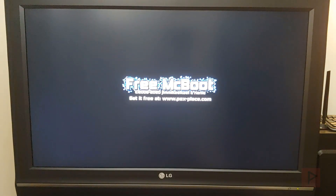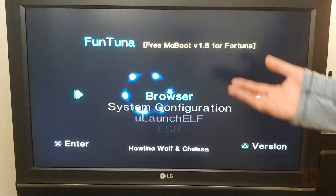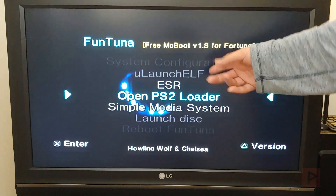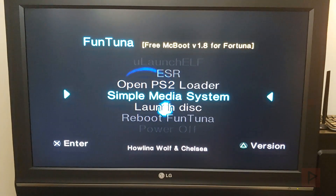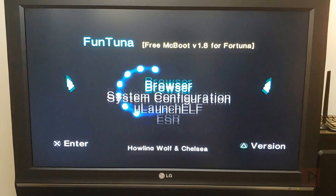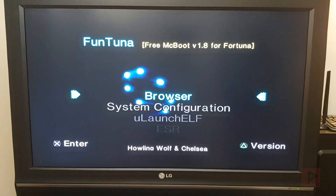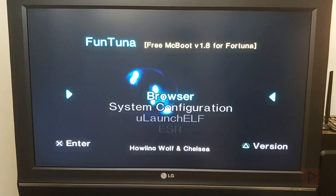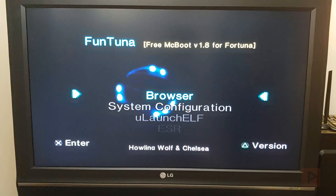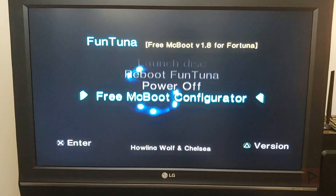Back in FunTuna - if I had an NES ELF file, an NES entry would appear on the main screen. If you have a valid path your shortcuts show up; if the file isn't there it won't appear on the home screen. That is FunTuna - free McBoot version 1.8 for Fortuna. It's an awesome project; check it out, I think you'll have a lot of fun with it. If you have any questions leave a comment on YouTube and I'll get back to you as soon as possible. Thanks for watching, take care, bye.